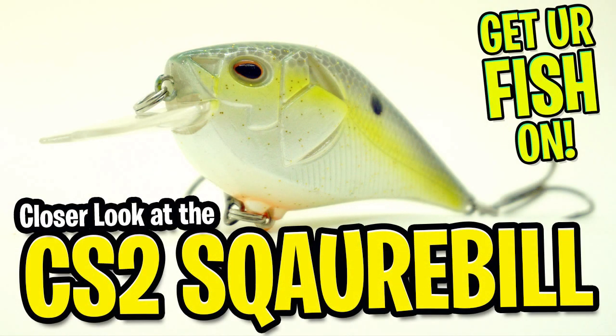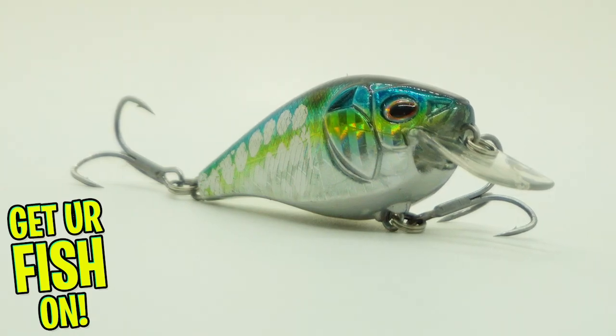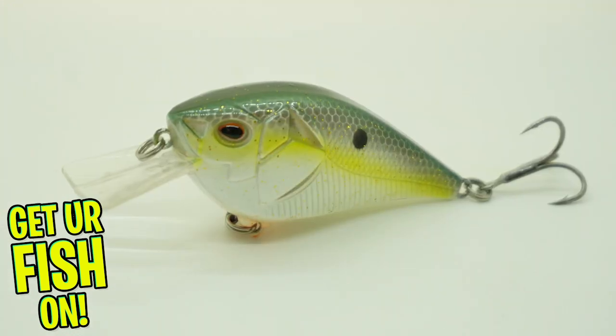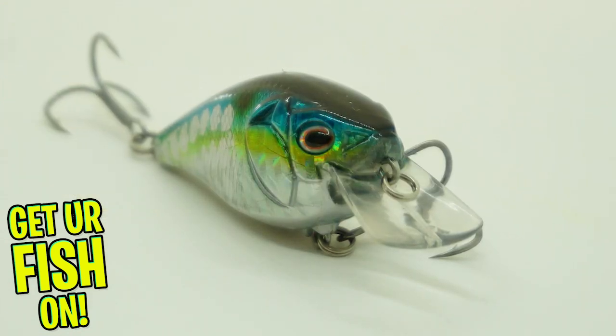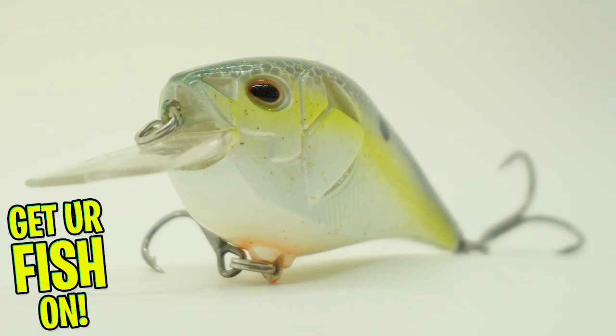You and I are going to take a closer look at the Castaic Squarebill Crankbait. The new Castaic Squarebill Crankbait was built and designed to fish in shallow waters. This crankbait can be fished through shallow water, ripped through grass, or banged off rocks in the seafloor to get you strikes. It has a fast wobbling action and deflects off cover nicely.